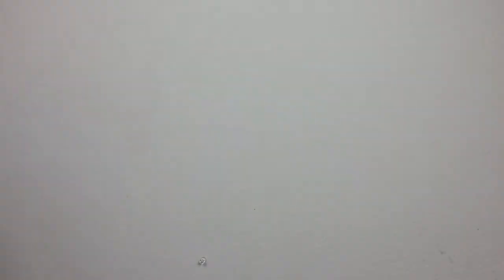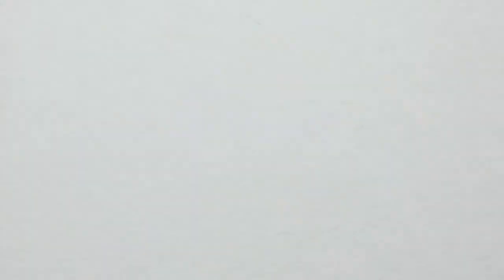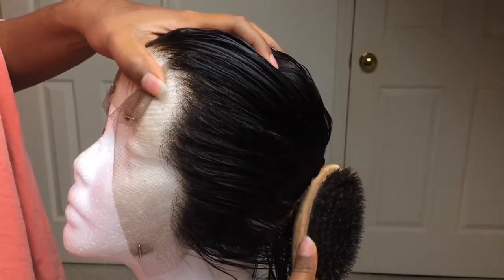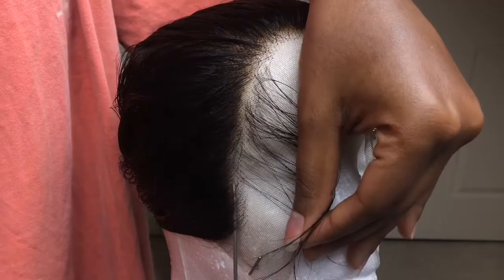For this video you are going to need a mannequin head, a wig stand, some T-pins, tweezers, a wig, and a comb. Starting things off, my hair is wet because we just finished rinsing out the bleach. Customizing your lace frontal on wet hair is actually easier than doing it on dry hair.